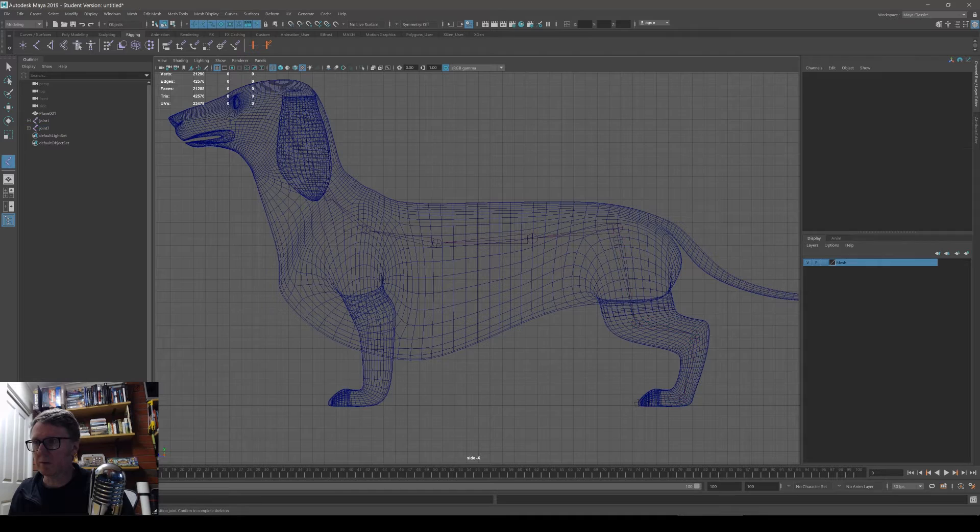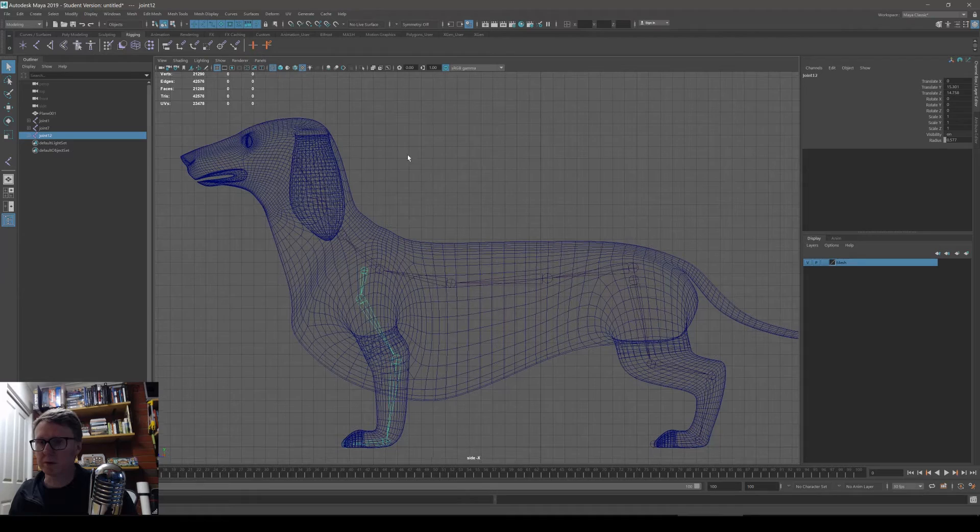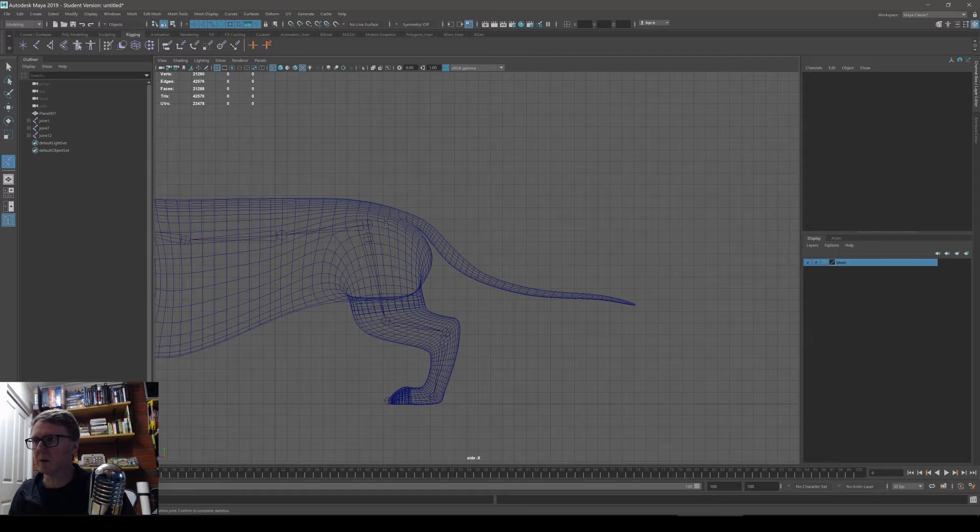I'm not going to do the individual toes on the paw, or the ears — though you can rig the ears if you want. We'll do the tail as well. I'm hitting G to repeat the previous command and I'll add in the tail. I'll click on the pelvis to start this chain from the pelvis.